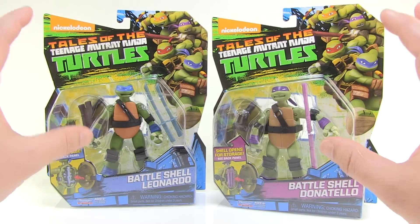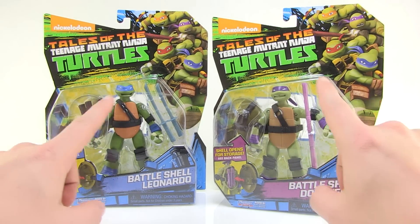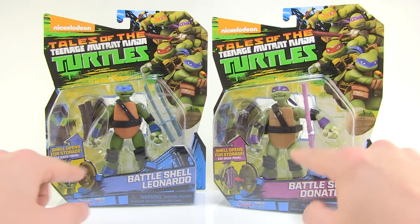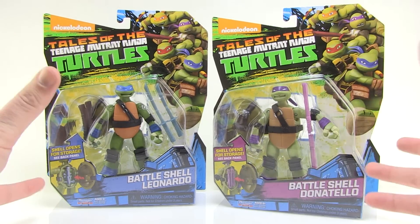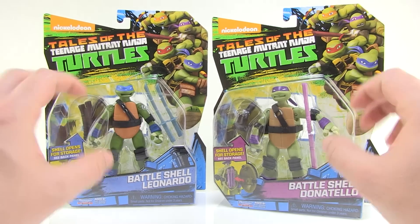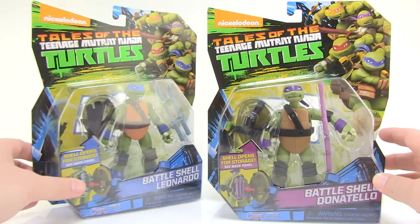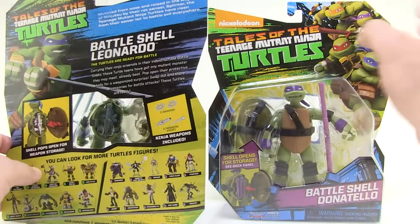I really love these new card backs — they're bright and colorful. I love the blues that have been incorporated in there, and of course it fully showcases our figures within. We even have a little image on the front letting you know that the shell opens up for storage features, which is a throwback to the vintage toy line. Very cool stuff, and you can kind of see the way that these are recolored, but we'll take a closer look at that in just a bit.